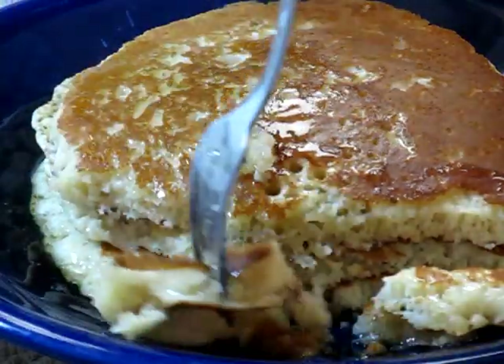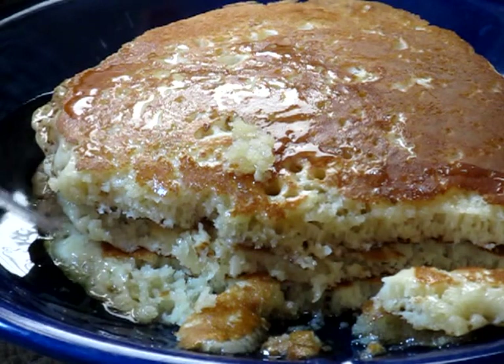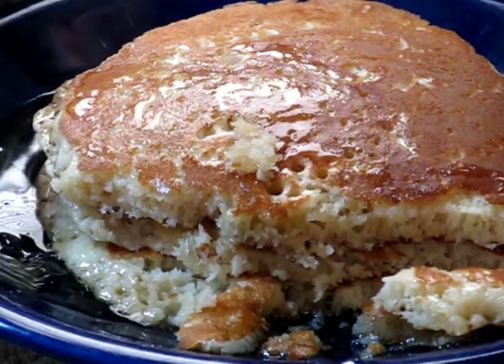My problem is I like pancakes — I can't stop. There you have it. Mmm. Thank you for watching.